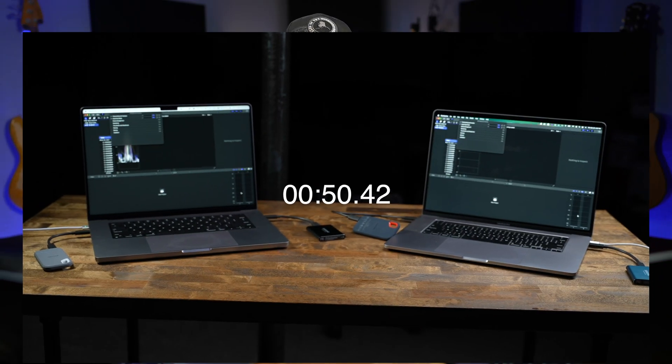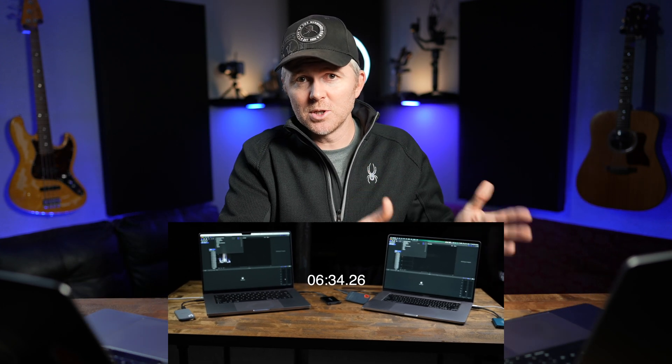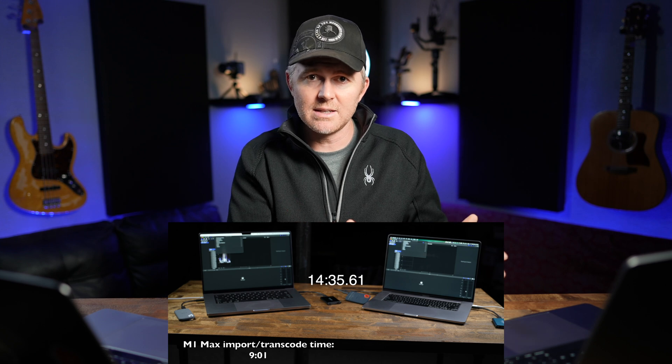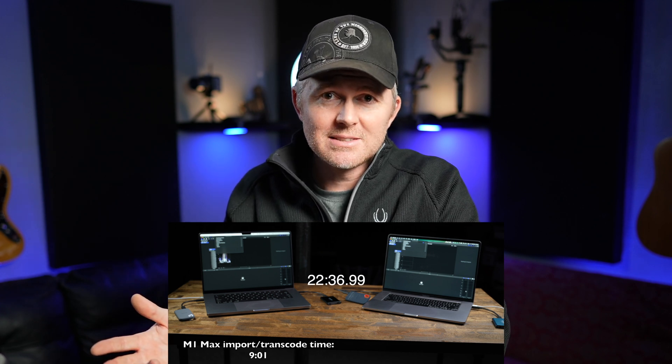What I did in this test was import 41 gigabytes for a project I had shot, then transcode it to ProRes so I can work with it in Final Cut Pro, which is my editor of choice. The results are really surprising. The M1 Max laptop took just about nine minutes to import, transcode, and be ready to start editing 41 gigabytes of footage. Where the 2019 i9 took 29 minutes to import and transcode the same exact footage off the same exact hard drive. That's a big difference.